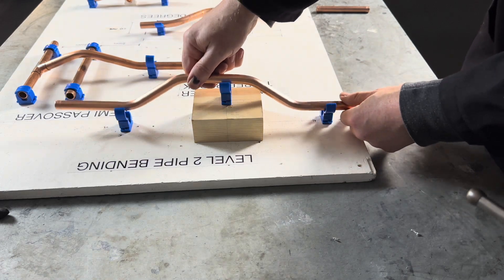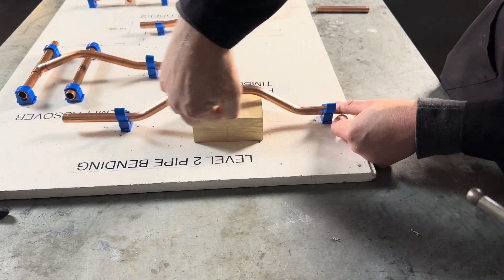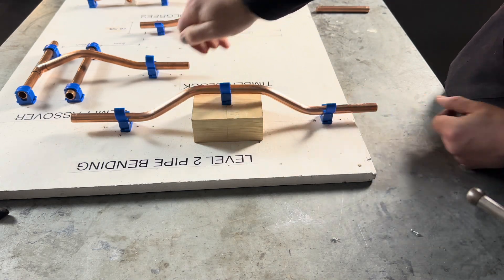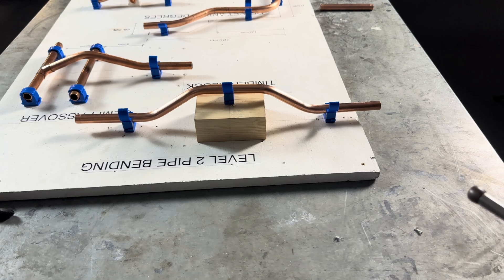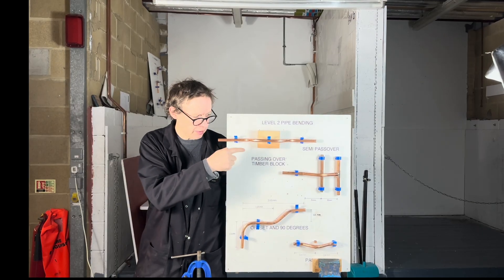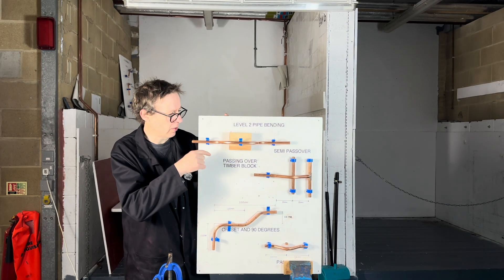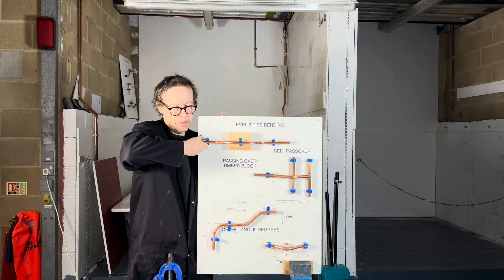So we then push the pipe in, make sure the gaps are the same — ta-da! And that is how you do it by eye. Does the job, well. Now you know how to bend this by eye — it's your turn to have a go. I'm going to show you how to pass over a timber block by eye, so no rulers, no folding rulers.